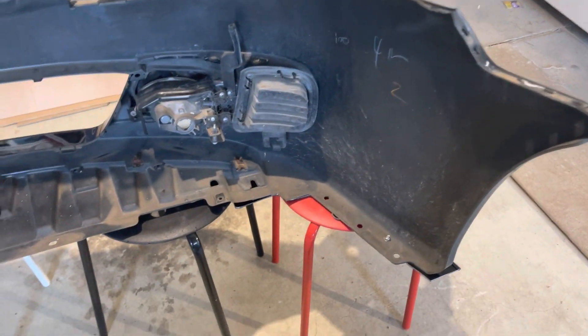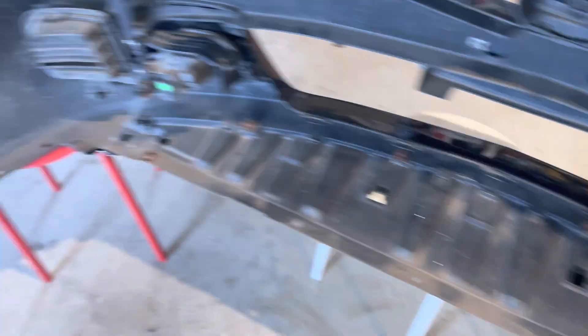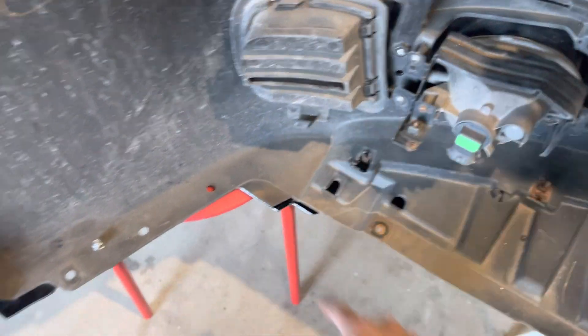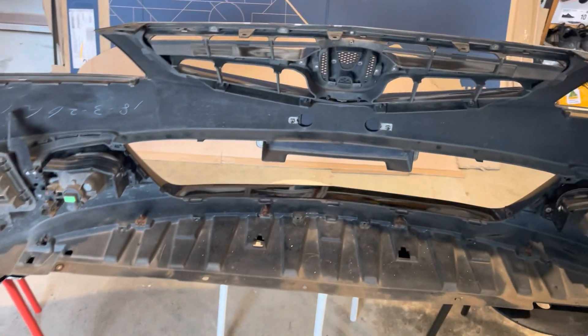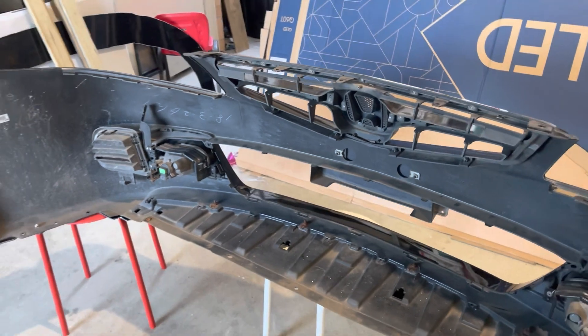Now I'm going to do the same thing but drill two holes there — one there and one there — and mount it the same way. Then we'll get on to the middle section, which is slightly more tricky but still pretty straightforward.